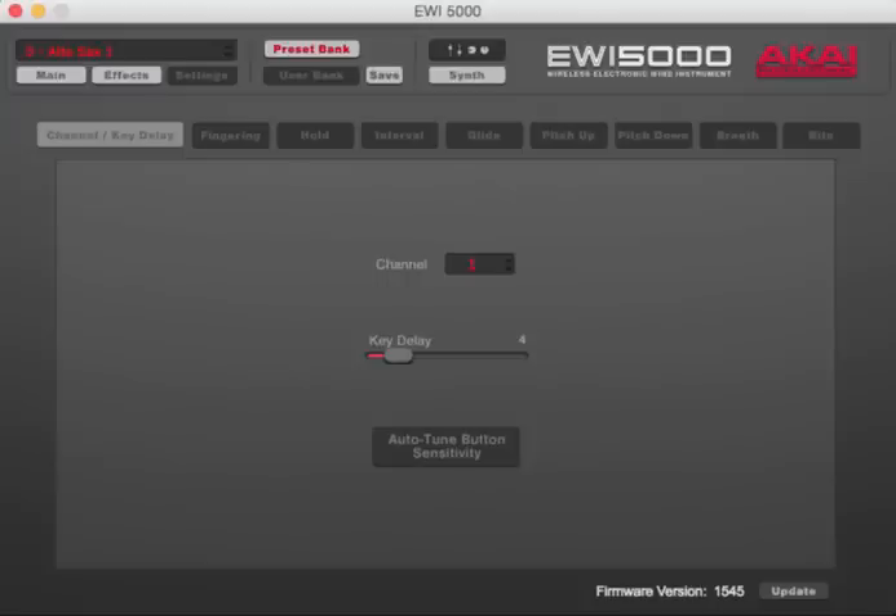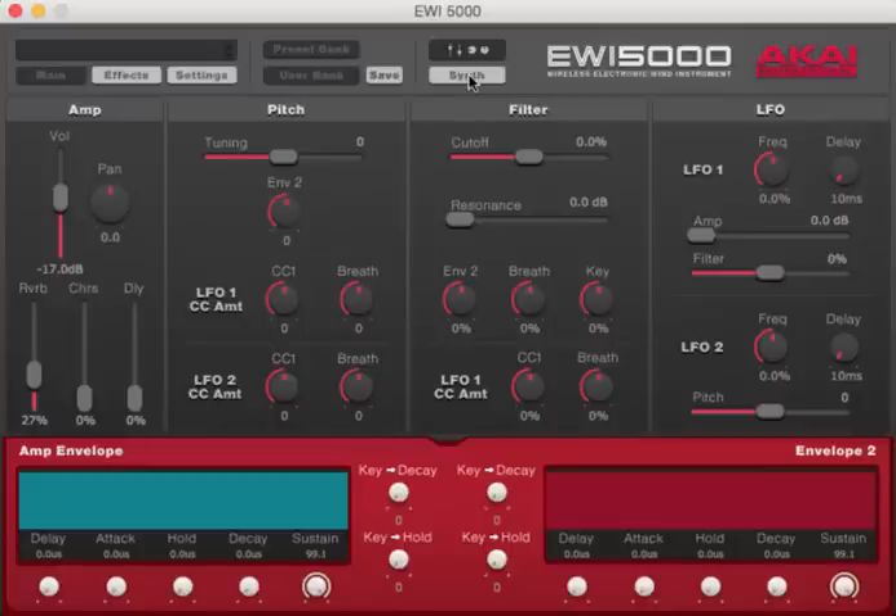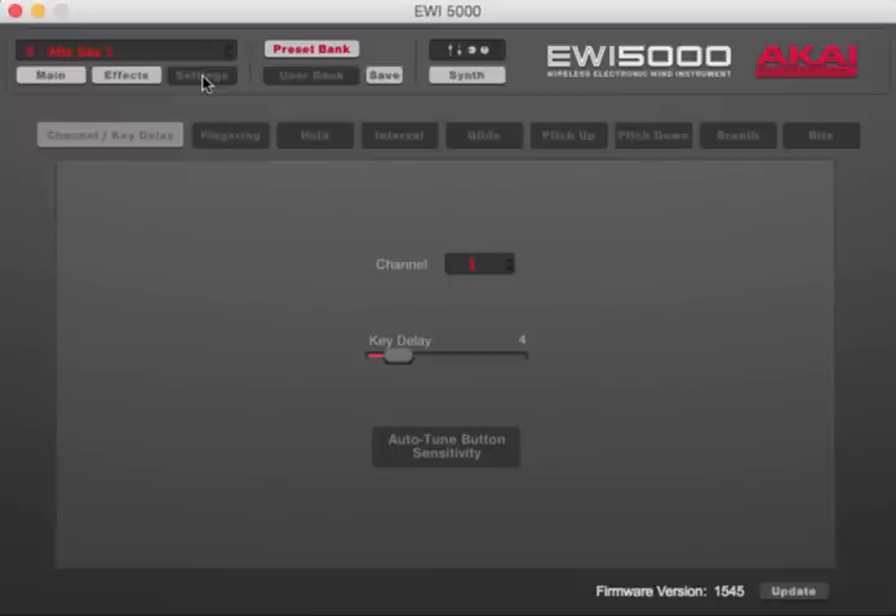We've got the EWI 5000 turned on and connected via EWI USB to the computer with the editor open. Make sure it's on synth and go to settings. The first section is channel and key delay. MIDI channel is channel 1 — for internal sounds that's all you need. Key delay: factory setting is 4, which is a good setting. I keep mine on 2 — there's not much reason to go lower. You can also confirm the latest firmware 1545 is shown at the bottom.